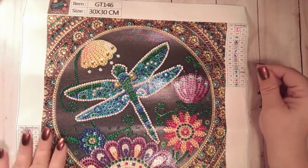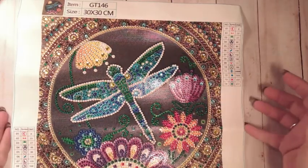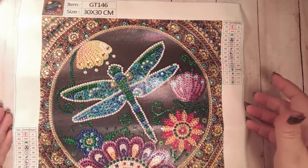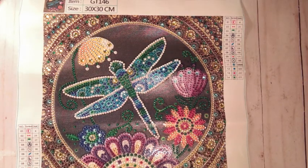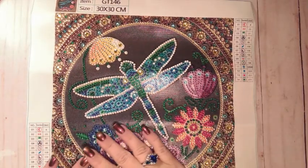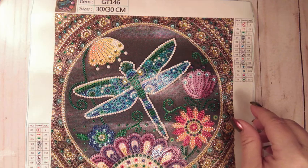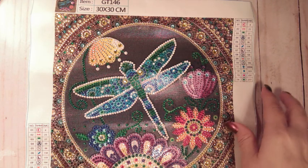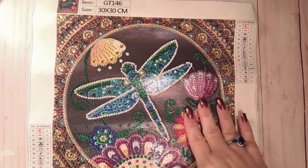Very nice diamond painting. Again, it's a 25 by 25 but the canvas is a 30 by 30, and this one only cost three dollars and 78 cents — that's all. I have found that I have no trouble with the budget diamond paintings, especially from One Day Savings.